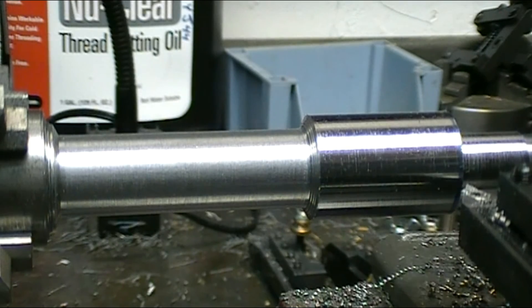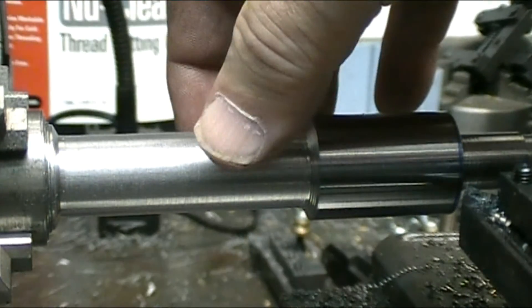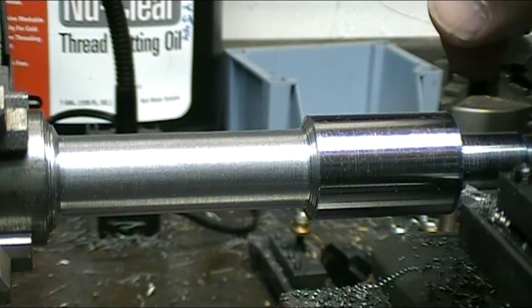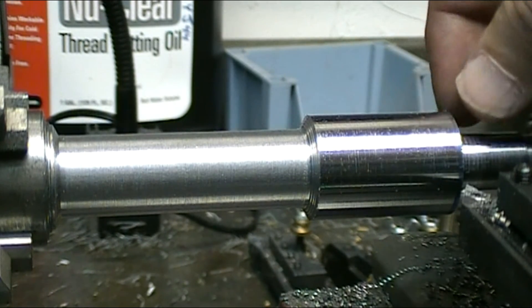I decided to start cutting my taper before getting the balance of this down to half inch, because this will keep the piece more rigid in the chuck and I'll get a more accurate turn on it. So I'm going to start cutting my taper now.